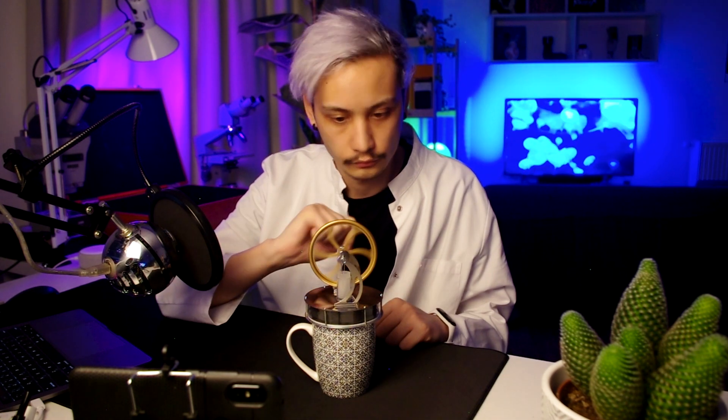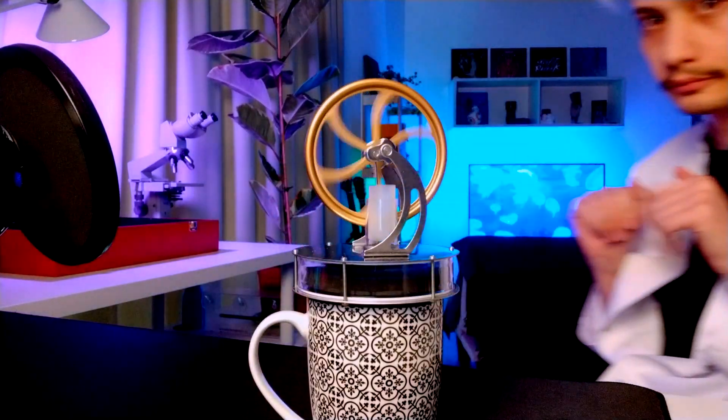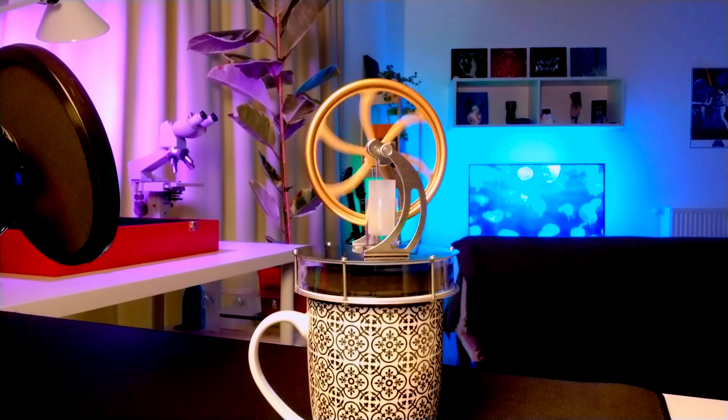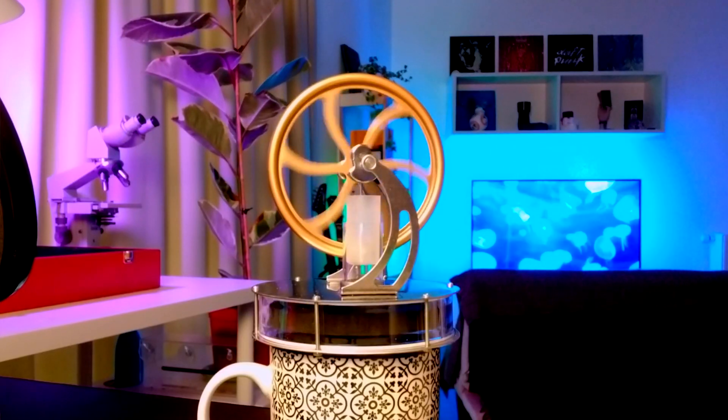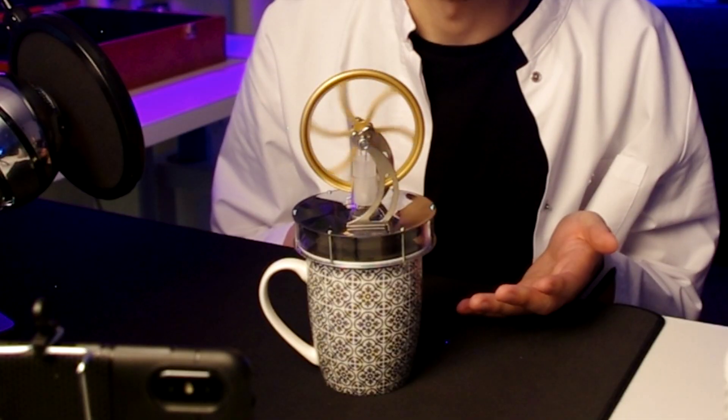Now let's see if it is working. Sometimes it needs a little help. It's working — it's pretty slow, but it's working. Let me show you closer. It's very squeaky. I find this fascinating because there's just no batteries — the heat from my mug is just making the wheel turn!